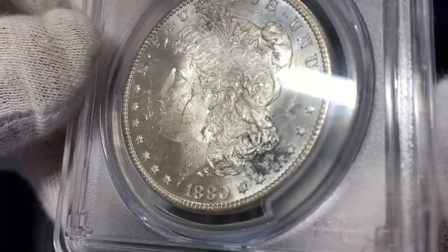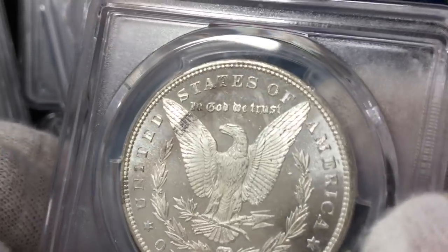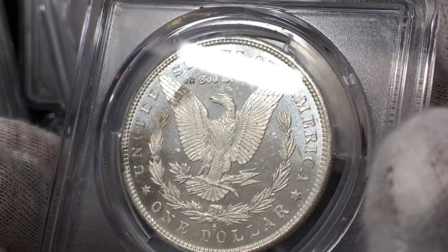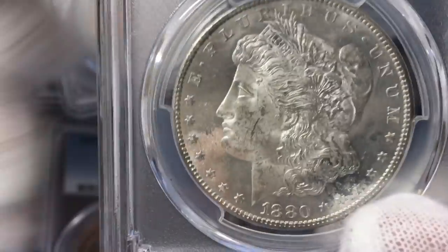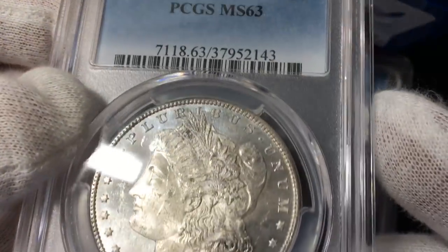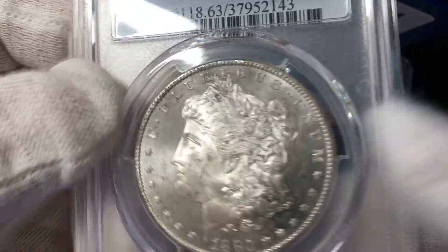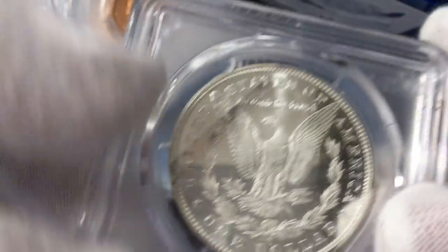I had a whole group of PL dollars that I sent in — I made a video about PL dollars and just grabbed a bunch and sent them in. This one did not come back PL; it just came back MS63. I'm fine with the 63 grade — it's got that big mark on the chin, on the cheek. But the reverse is really proof-like.